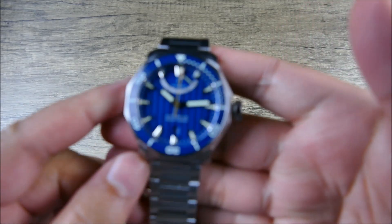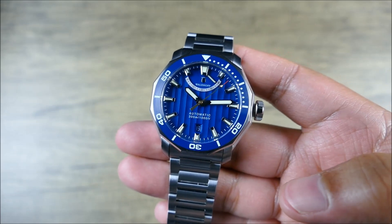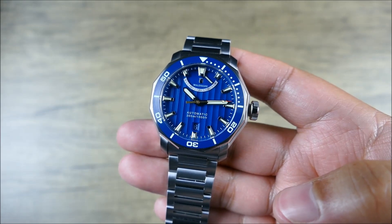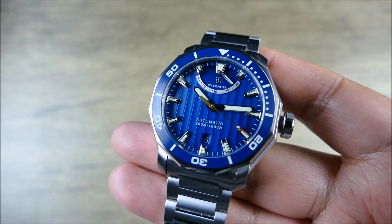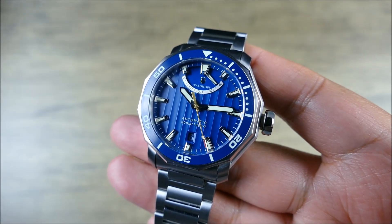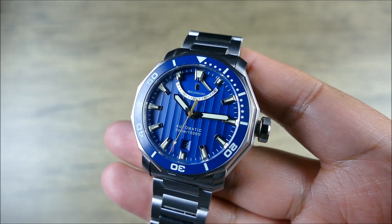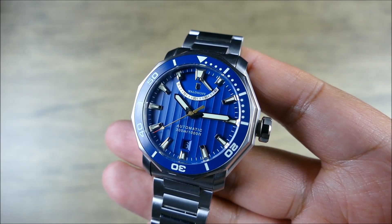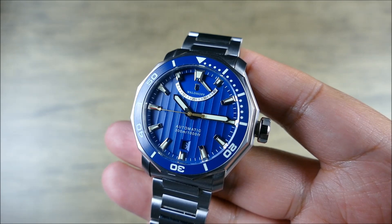The movement inside is the Miyota 9130, which does the job and includes the extra complication. I also like the date complication at the six o'clock position. The dial has an interesting Geneva stripe-textured blue finish which I can appreciate — I'm pretty sure it's a stamped texture rather than actual Geneva striping painted over, but still nice nonetheless.